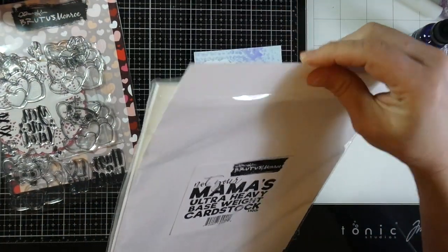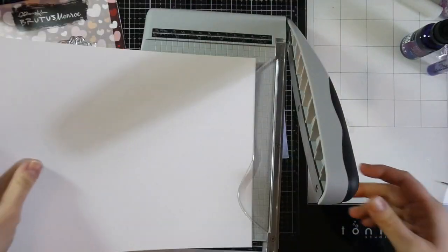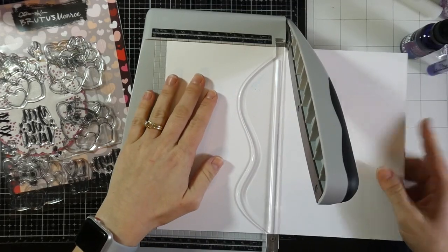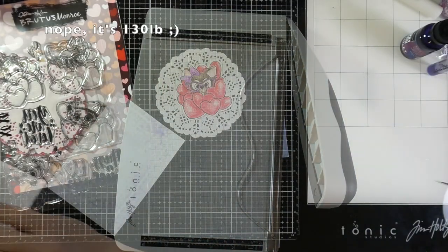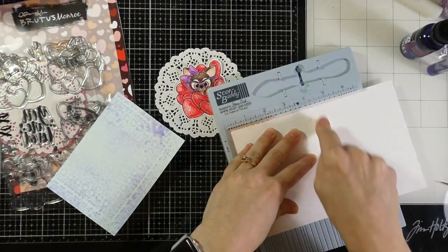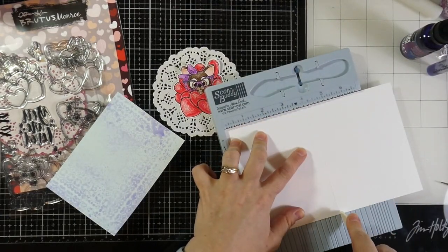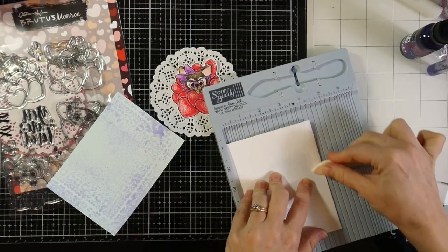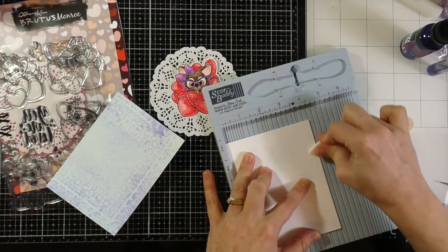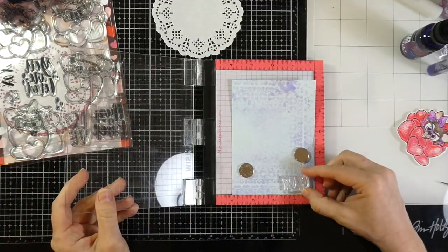Now we're going to grab our card bases. I'm going to cut all the card bases I need and I'm using the Not Your Mamas heavyweight cardstock — this stuff is fabulous, it's 120 pound. So my tip for you is when you are scoring it, you'll definitely want some sort of a score buddy. Score it on both sides — score it at whatever side you need, flip it over and score it again. That will break up those fibers. I scored mine at four and a quarter. These are going to be mostly side-folding A2 size cards.